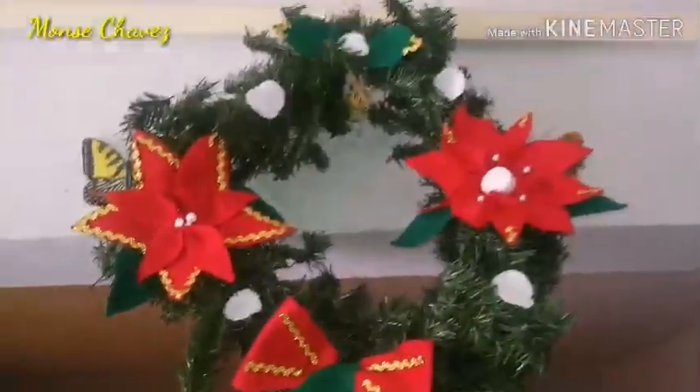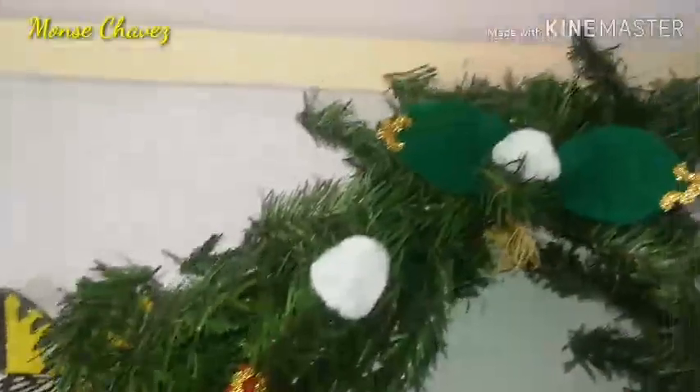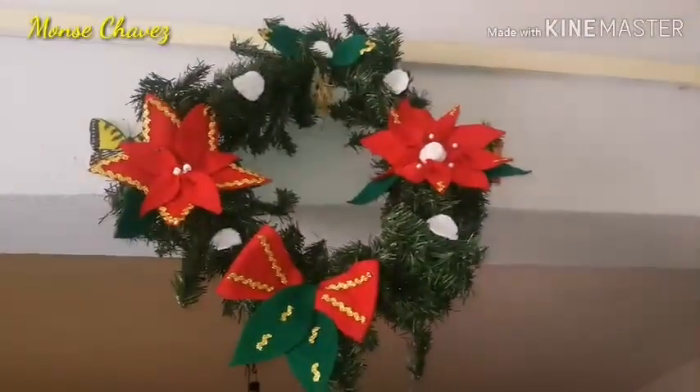¡Que tal comayes y compayes! El día de hoy les hice este hermoso adorno navideño, esta hermosa corona navideña para colgarla en las puertas. Así que vamos a ver el paso a paso.